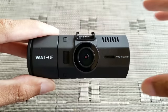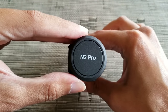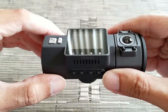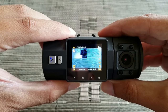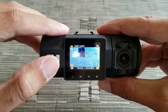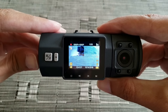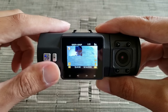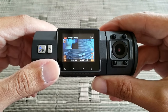Now that you've seen the sample video of this dashcam, the Vantrue N2 Pro, and the unboxing, I wanted to show you how to use it. Let's go ahead and turn it on. Right now it's not recording — when you press OK it's going to start recording. Usually when you connect it with power in your car, as soon as you turn the ignition on, the default setting will be recording right away. In order to stop recording you press OK.